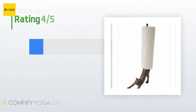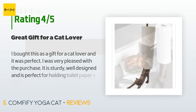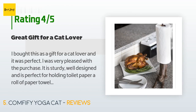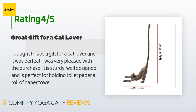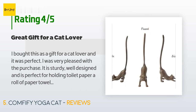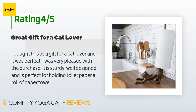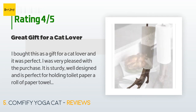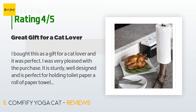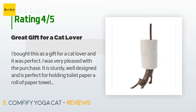There are 388 customers who have reviewed this product; the average rating is 4.5 stars. A customer said: "I bought this as a gift for a cat lover and it was perfect. I was very pleased with the purchase — it is sturdy, well designed, and perfect for holding a roll of paper towels. I would buy this again." Regarding their review methodology: products automatically start with 4 stars, with stars added or subtracted based on certain criteria.